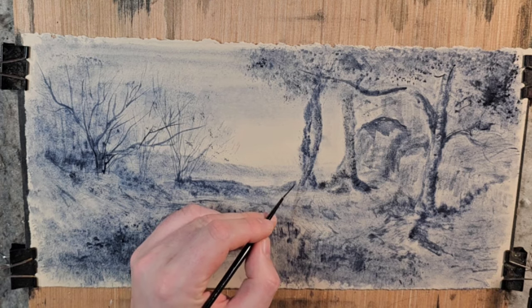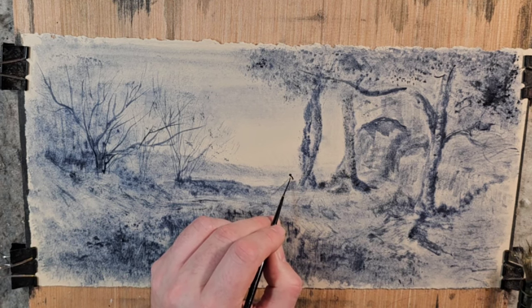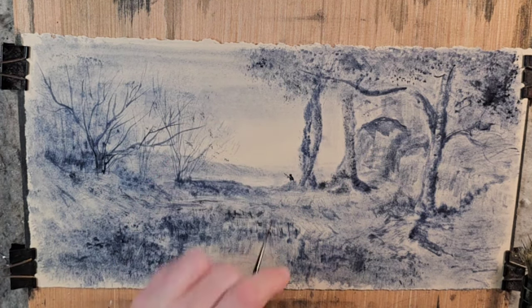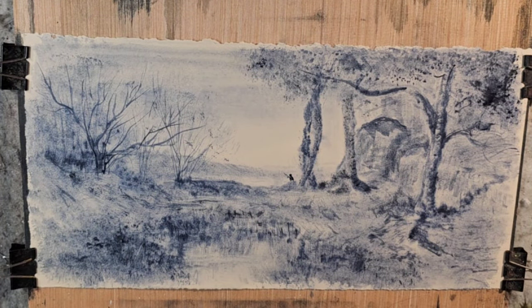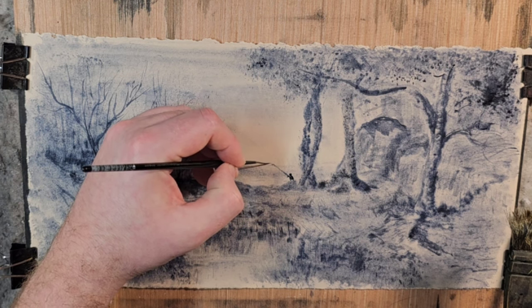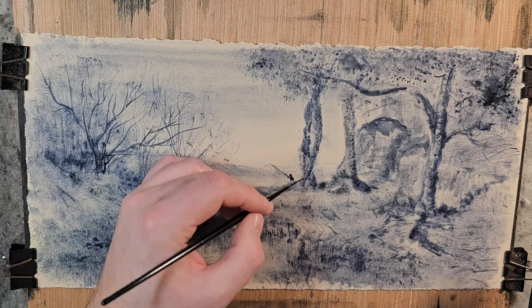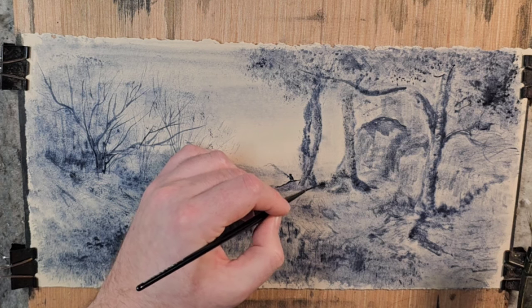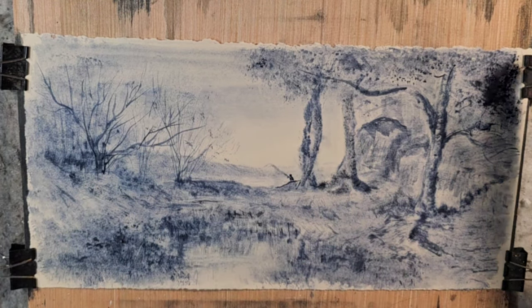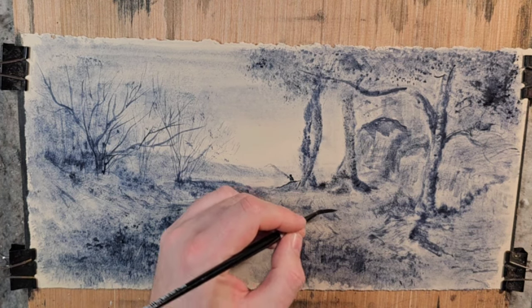We can put a fisherman in — he's sitting right here. We can put a light wash for his pole. I might fix up that fishing pole in a bit, but just trying to work on the bigger picture — the textures and the values.